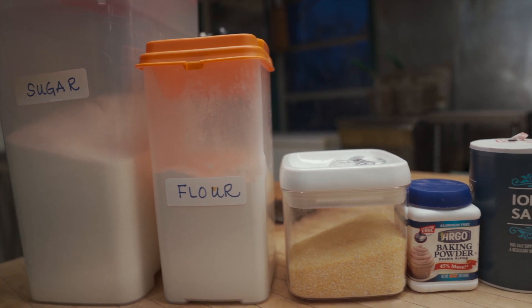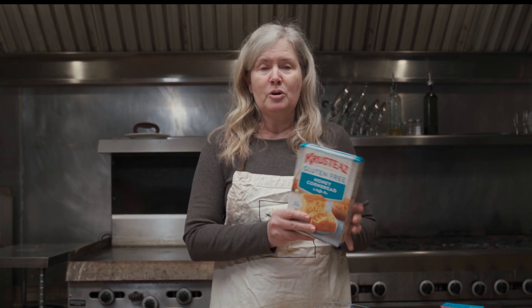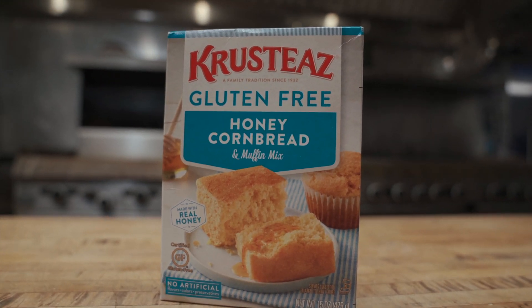You can make it entirely from scratch — check the description below for the recipe for making your own cornbread mix, which uses flour, cornmeal, sugar, salt, and baking powder. To make it easier, and because I want to make it gluten-free, I always use a gluten-free cornbread mix. I particularly like Krusteaz brand, but any brand will work. For those who aren't gluten-free, you can use Jiffy mix or anything else. You're just going to need a cup and a quarter of some sort of cornbread mix for this recipe.